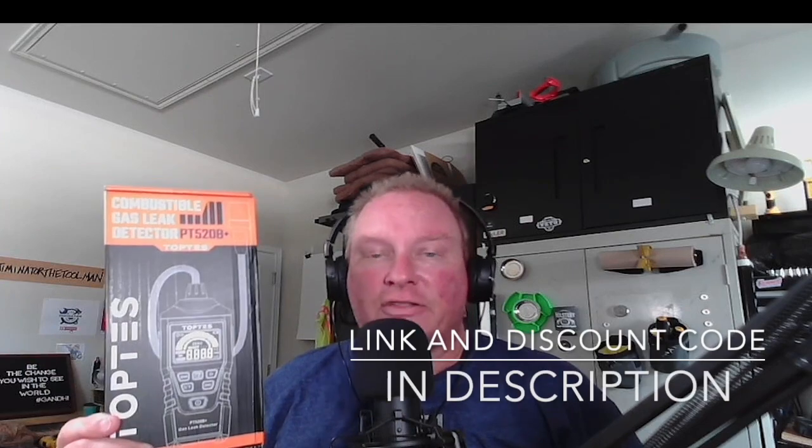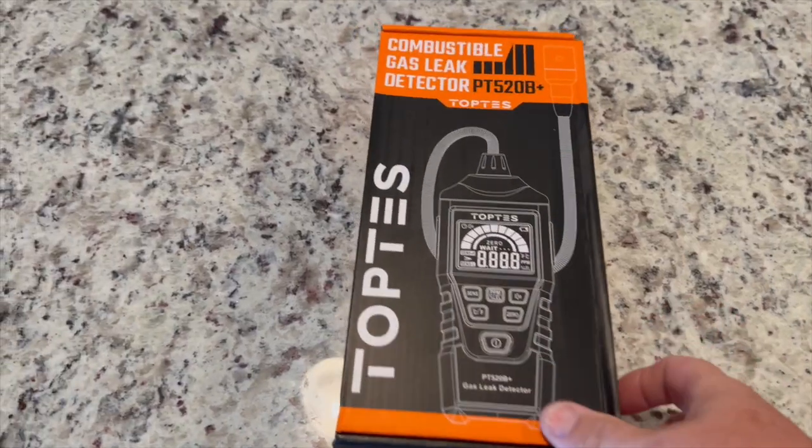This is the Toptes combustible gas leak detector, the PT520B+. This is a great tool at a reasonable price. I will leave a link in the description down to the Amazon store if you want to check it out, and there will also be a discount code that Toptes sent me in the description as well.